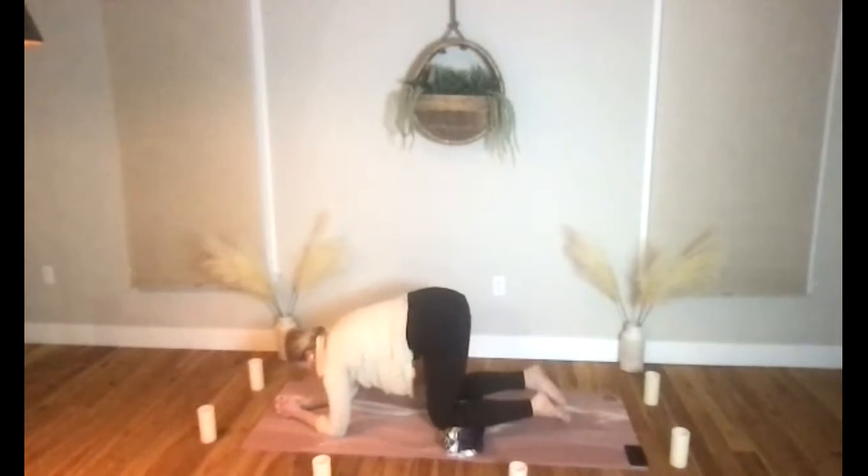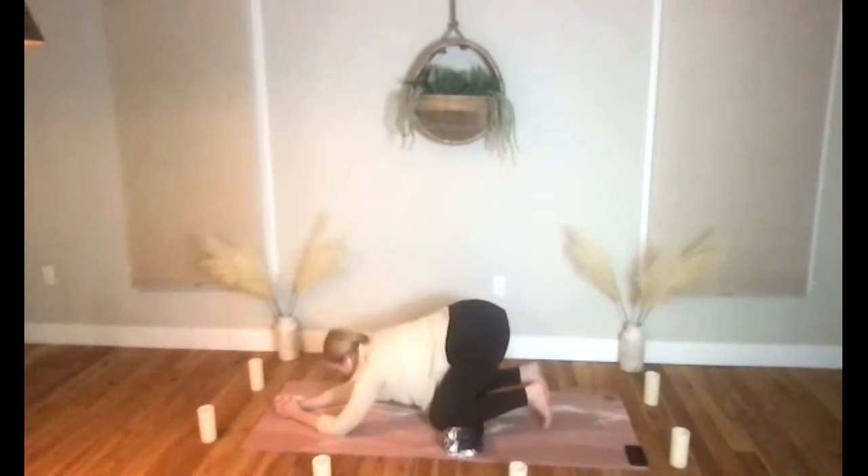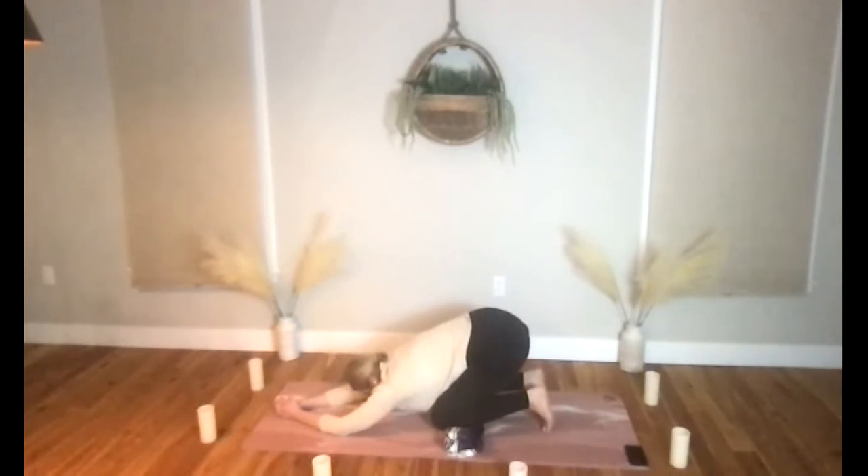Knees will begin to lower, let's bring our hips to our heels and come to a child's pose as you exhale. As you're settling here in child's pose, do a little scan of your body — notice where you're holding tension, and with each exhale try to let that tension go.